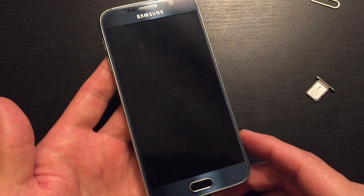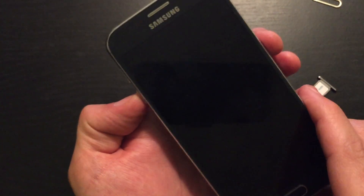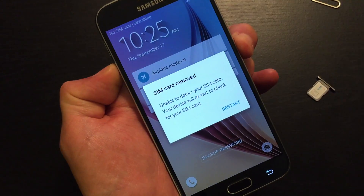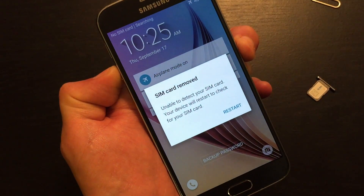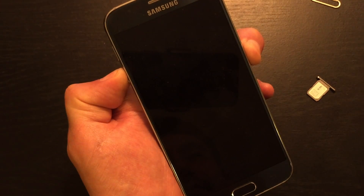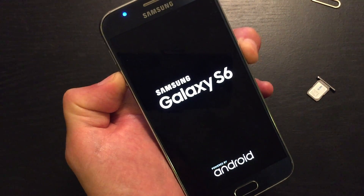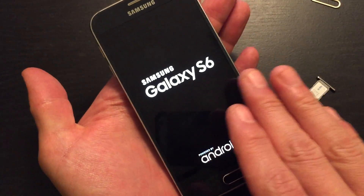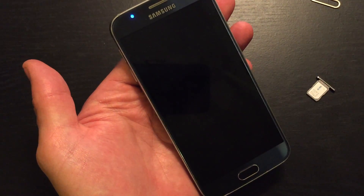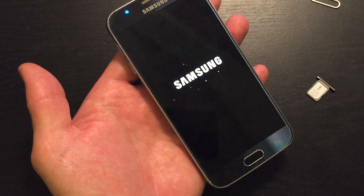From here, what we want to do is hold down the volume down button and the power button — simultaneously. So hold them both down and we're going to wait for it to reboot. Now if you see the Galaxy S6 or the Edge logo on there, then you guys are good to go. Hopefully your phone is up and running.